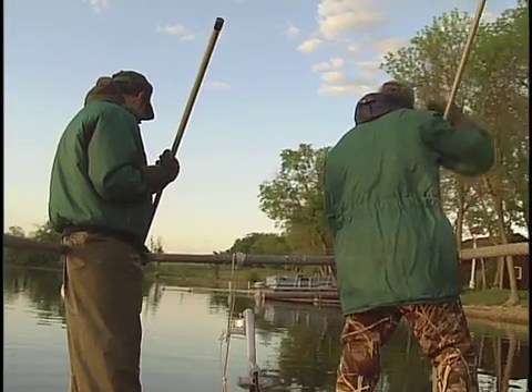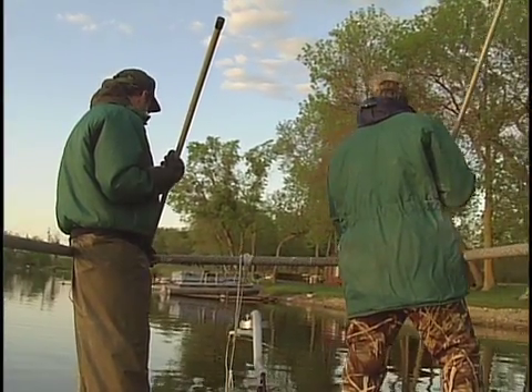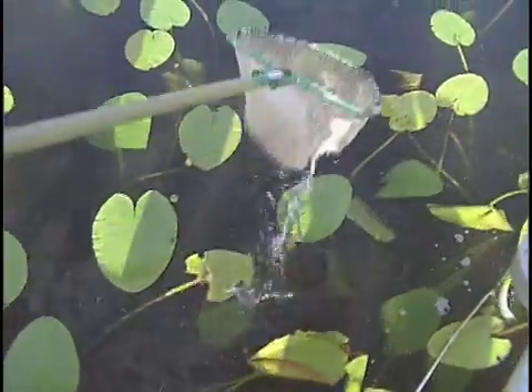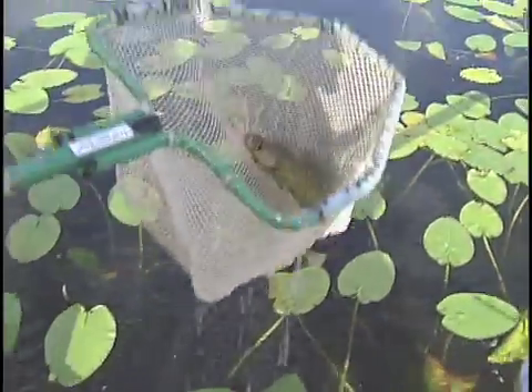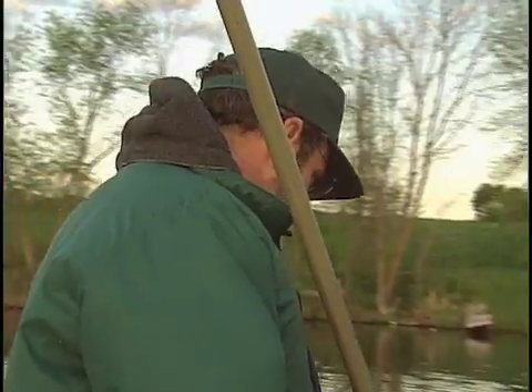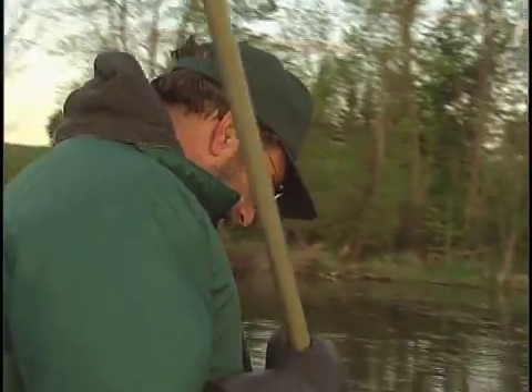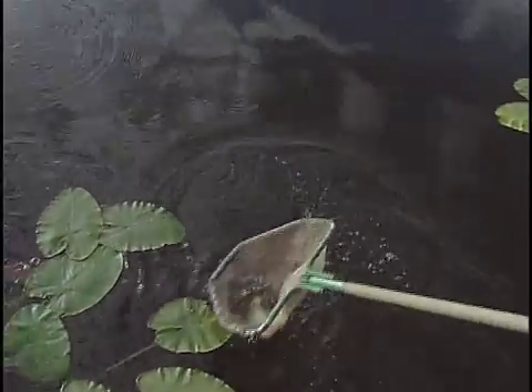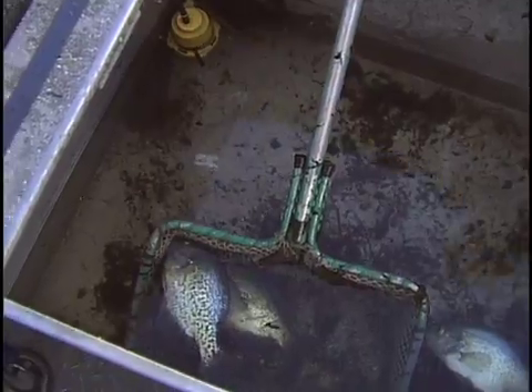These species that we were sampling are species that we don't typically stock unless it's absolutely necessary — they are naturally reproducing on these lakes. It gives us more of a piece of the puzzle of the lake. It tells us about two species that are out there, and when we look at the overall management of the lake, it's one more piece of the puzzle. We can monitor those species to determine if they're increasing or decreasing, and if we see a problem — for example, if the crappies have completely disappeared — we'll look for the possible causes.